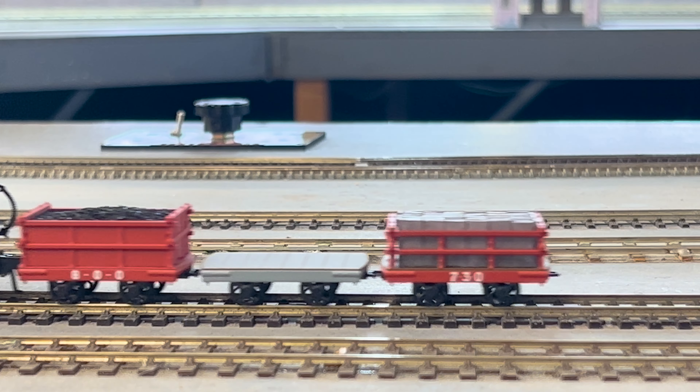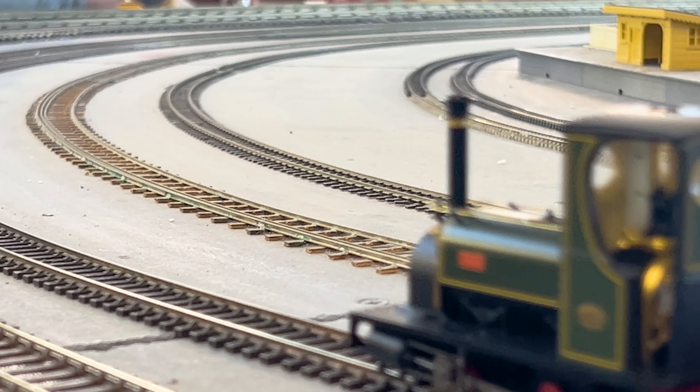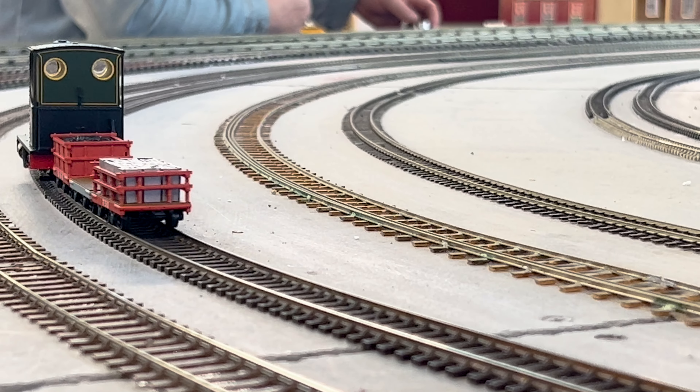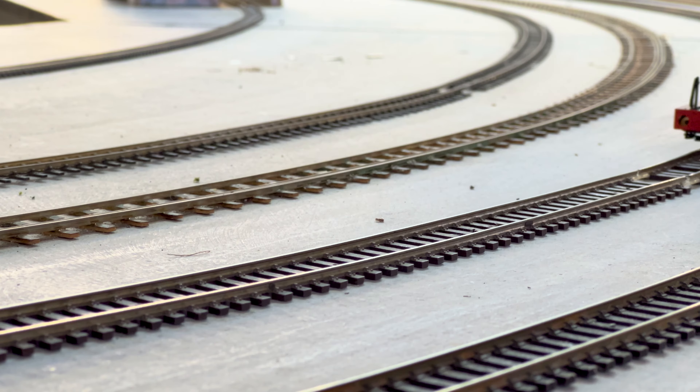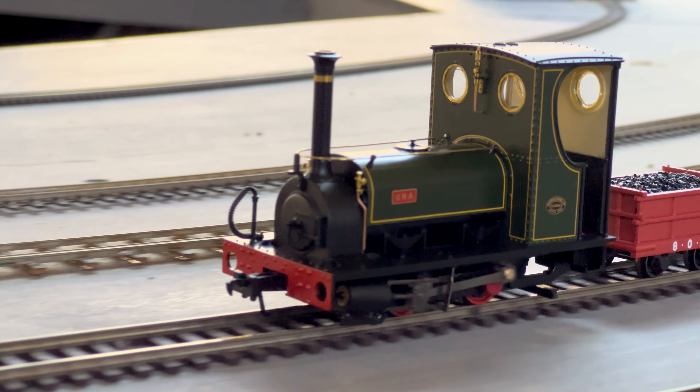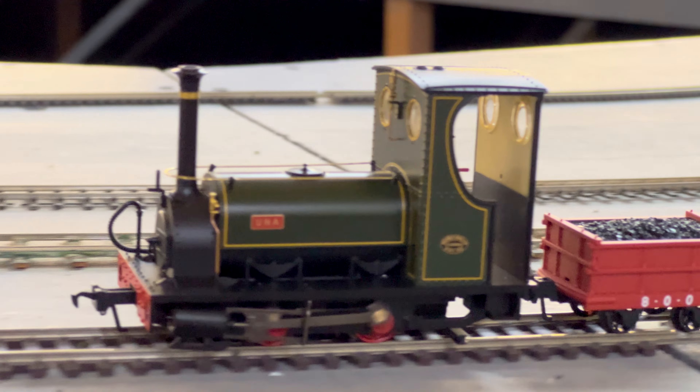This model has lots going for it in terms of quality and detail. It's got a Next18 decoder socket inside, a nice little motor that runs really smoothly and quietly. The cab detail is fantastic — there's even a working firebox glow in there as well. It is stunning.